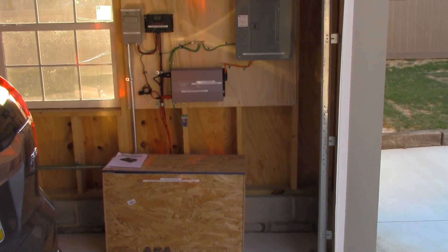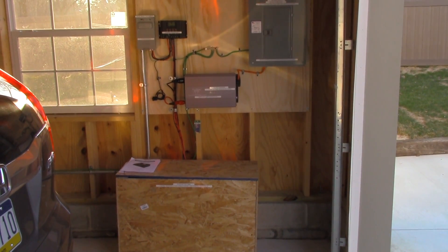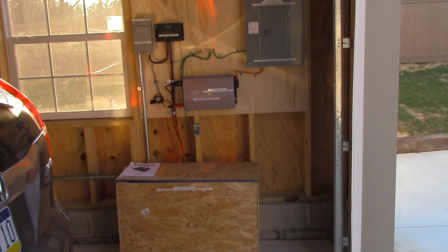Hello, this is Chuck with Greenway Electric showing you our off-grid solar power system, charging the batteries and then using an inverter to power a three-car garage.